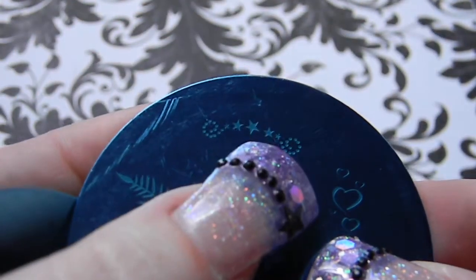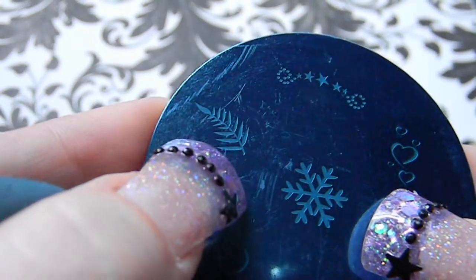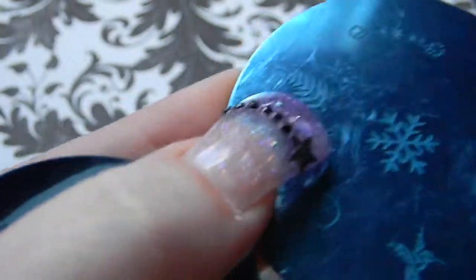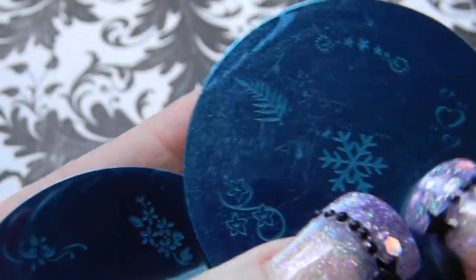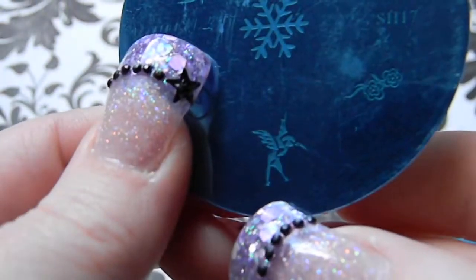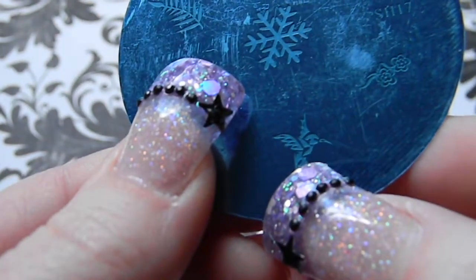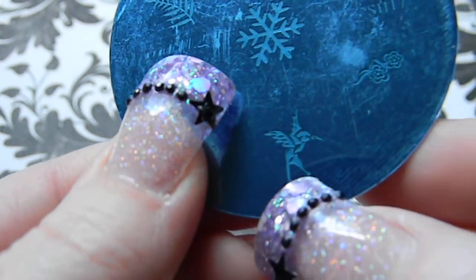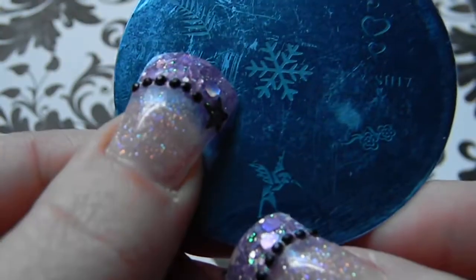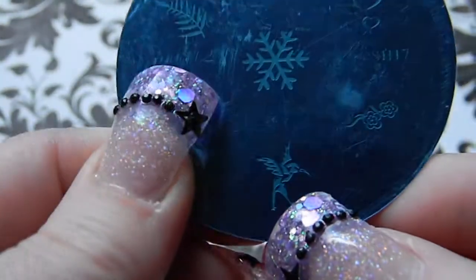Plate 17 has hearts, flowers with little swirls on the side, what looks like a fern, a snowflake, flowers with a swirl design, and a bird that looks like a hummingbird but with legs — almost trying to be the Hunger Games Mockingjay — plus some little flowers.